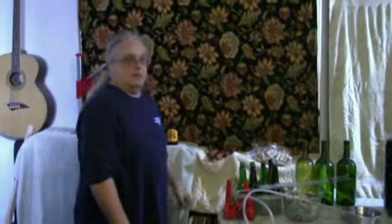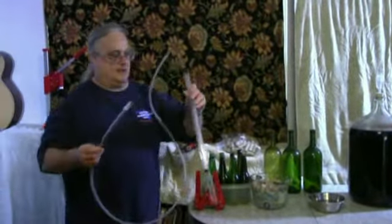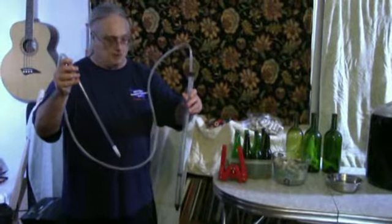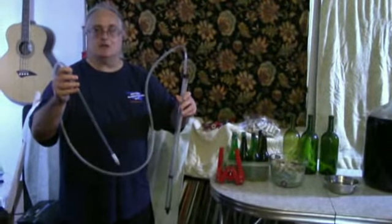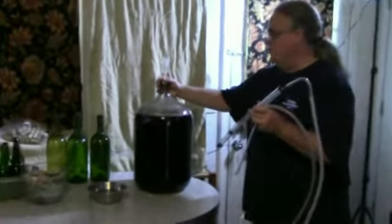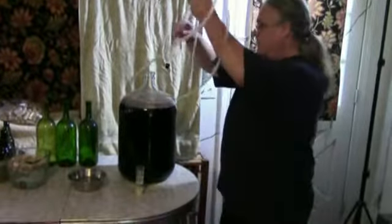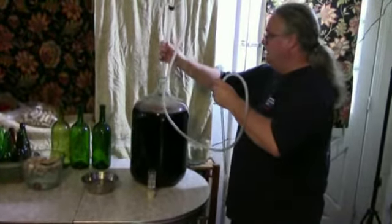The next thing you need for bottling wine is an auto siphon device, a tube, and a bottle filler attachment at the bottom of the tube. This keeps everything sterile and it fills the bottles perfectly. The first thing to do with the wine that's ready to go is take off the airlock attachment, then slip the auto siphon down into the carboy.